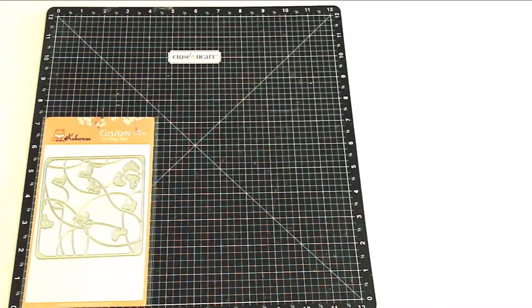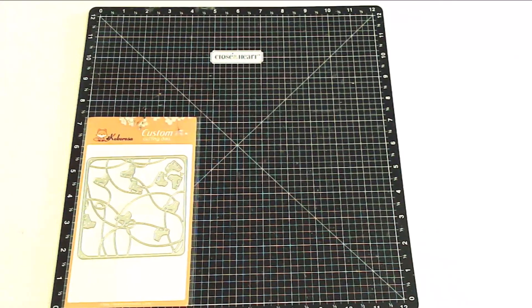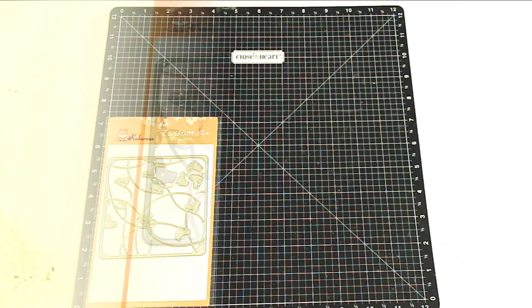Here's another one that was misnamed. This one is called Roller Skates Background Cutting Die, but those are actually ice skates. I just think ice skates are perfect for any winter occasion, and I love the little swirls — I have a couple of ideas for that one.